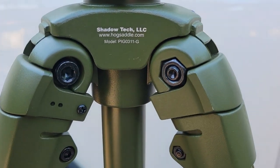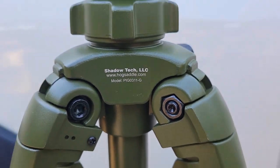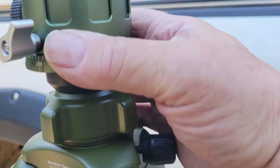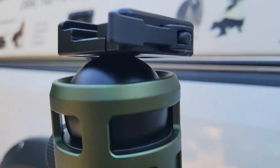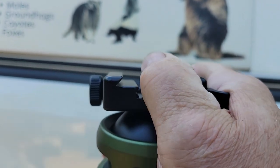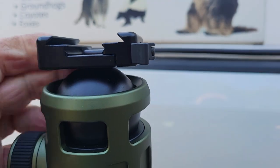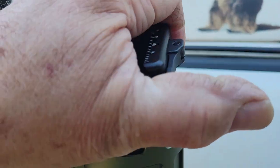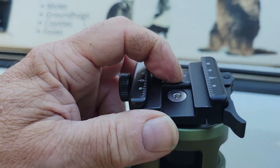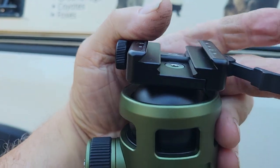The base and legs are Shadow Tech, and the head is a Sunway photo head with the dovetail. I'll be using the dovetail, which will allow it to either clamp to your dovetail or Picatinny rail, and you do that just by the flip of this lever here.